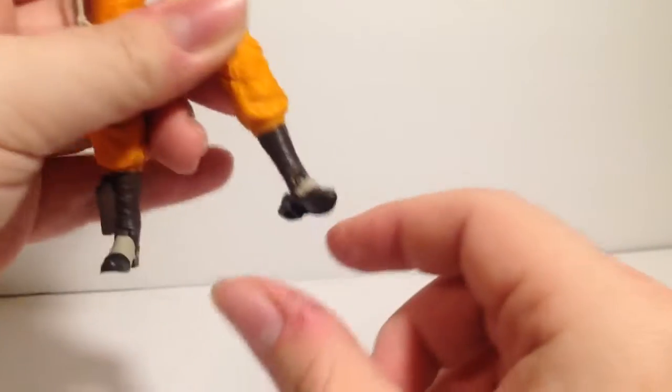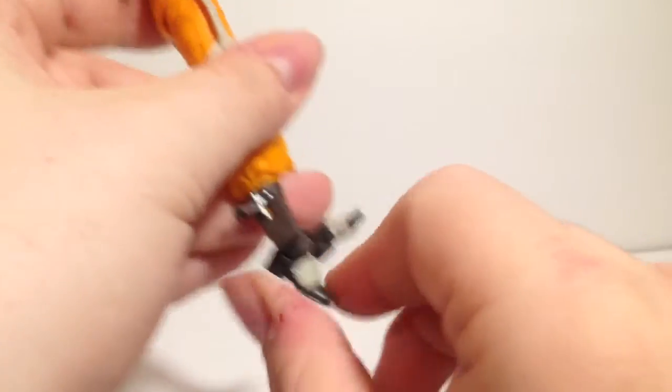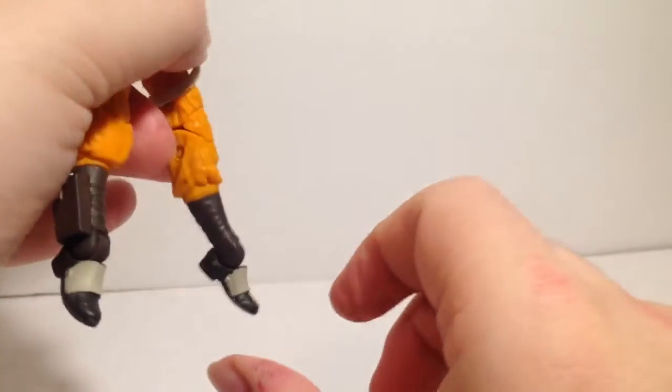The feet can also tilt and rock a bit — same on both feet. This foot can actually go back a little bit more; I think this one's a little looser on mine.